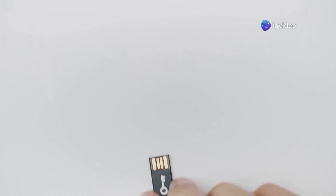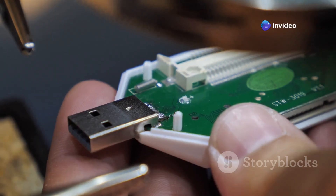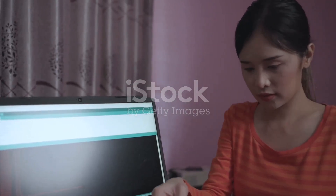When your system's toast, MediCat USB is the digital defibrillator. Let's break down the top 5 tools on this all-in-one recovery USB and why they're absolute game changers.